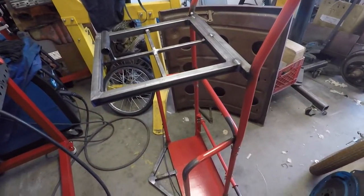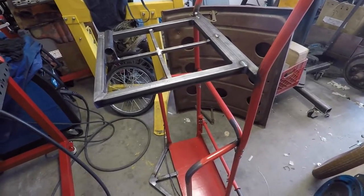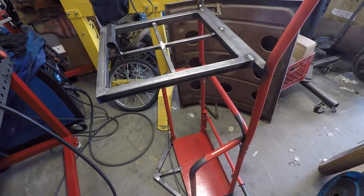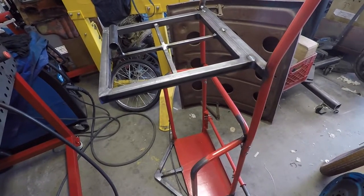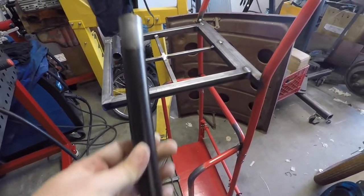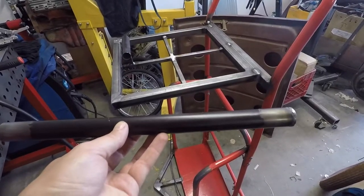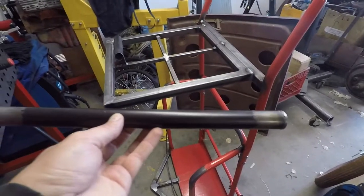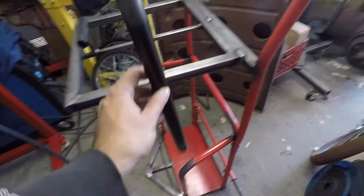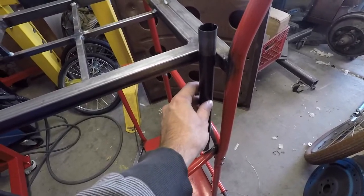The next step is going to be making the boom arm. I had to figure out a way to attach it and what to make it out of. After looking around, I decided to make it out of three-quarter inch conduit because it's light, it's cheap, and it's pretty easy to work with. I also had this tubing recycled from something else that fit perfectly over the three-quarter inch conduit, so I welded a washer on the end just to keep the tubing in. I'm probably going to attach it somewhere about there so it can pivot back.